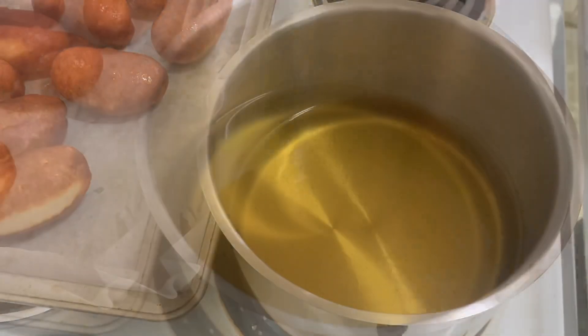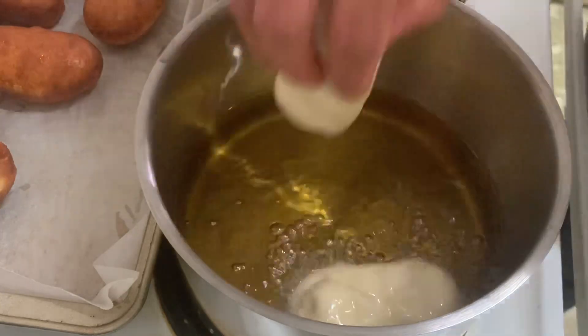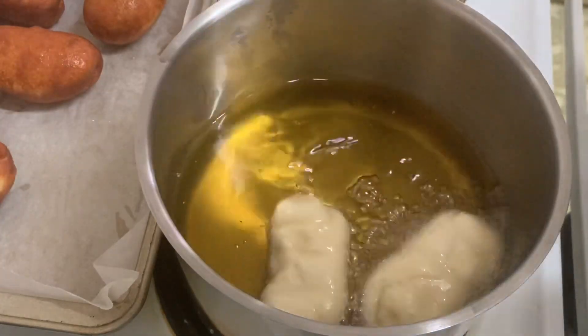Ang measurement ng ating mantika ay dapat hindi sumayad ang ating donut sa ilalim ng ating frying pan.